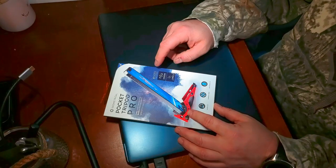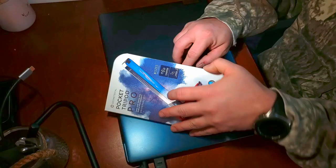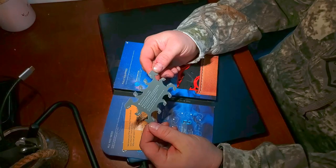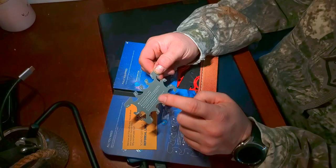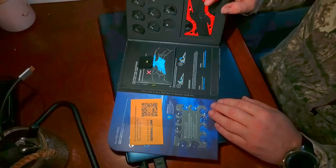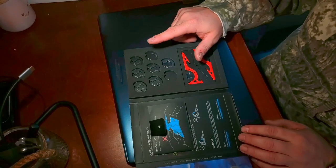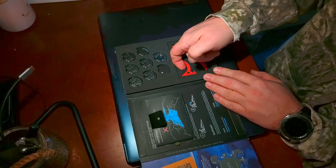When you get the pro kit, you get seven adapters and one credit for any other size if those most common ones don't fit your phone or phone case. When you open it up, there's your pocket tripod, and it comes with this little fit card. You basically take your phone with or without your case, figure out which adapter it fits snug, and put it into the adapter holder. This one comes standard with sizes seven and a half through ten — size ten is installed by default — and you also get twelve and a half, but from ten and a half to twelve and a half you can use that code to get any extra adapter you need.